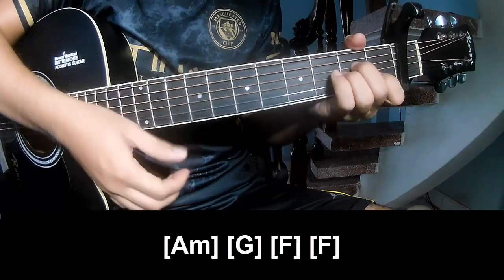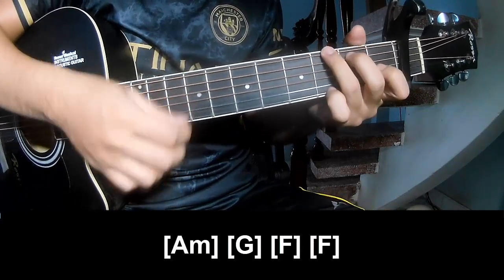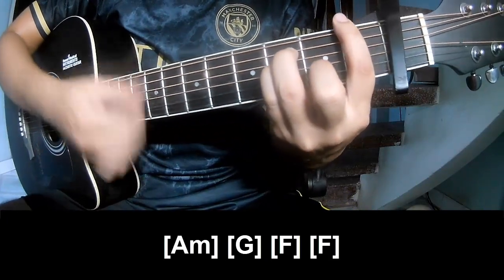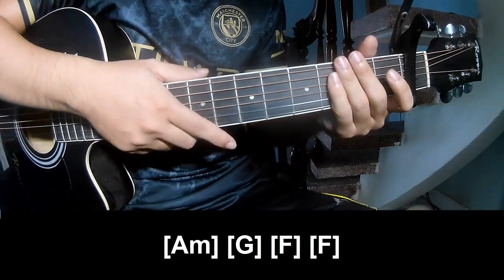And so play long: A, M, G, F, N, F. And so here is the same way for the track.